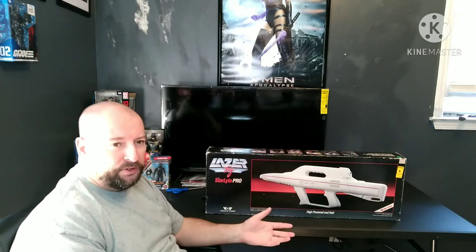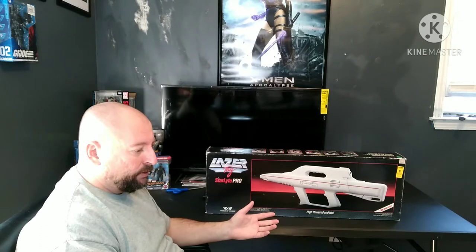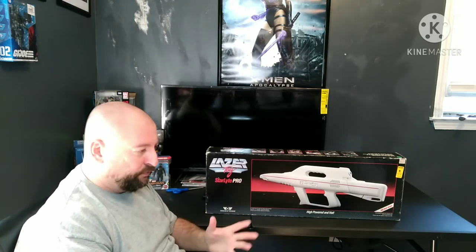My great grandmother purchased for me the starlight pistol kit, which included the pistol, a holster, the star sensor, and the chest harness that the star sensor attached to with hook-and-loop Velcro.